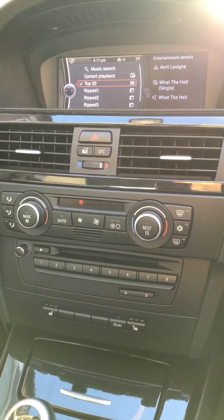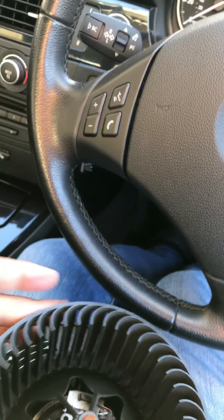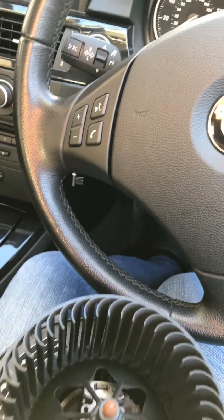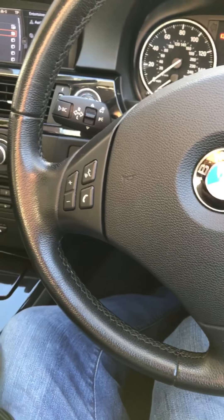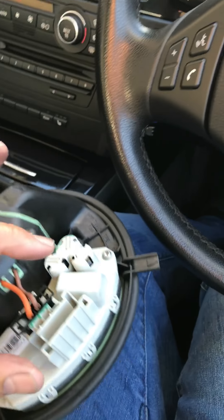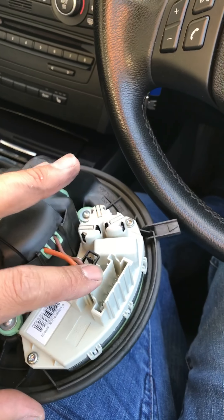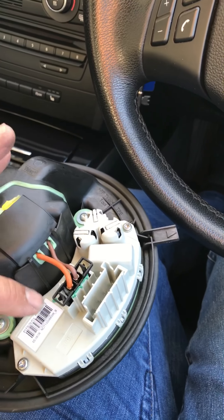This regulator comes with the fan and fits many different models — the 3 Series, 1 Series, X5, and X3. Before trying a complete fan replacement, I checked the fan physically and it was spinning perfectly fine, no issues at all.